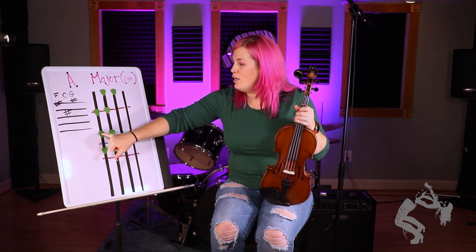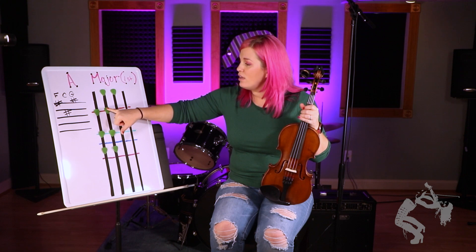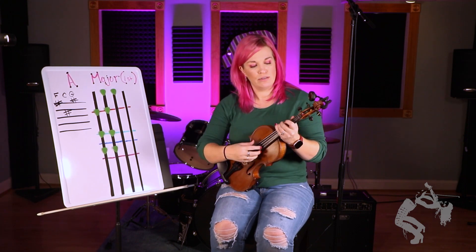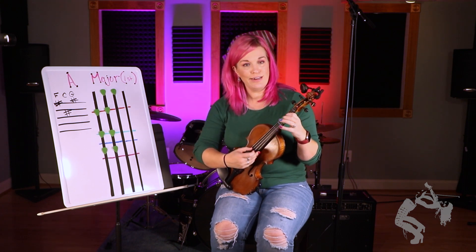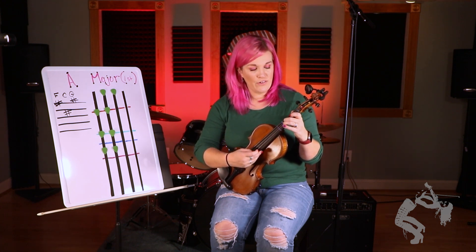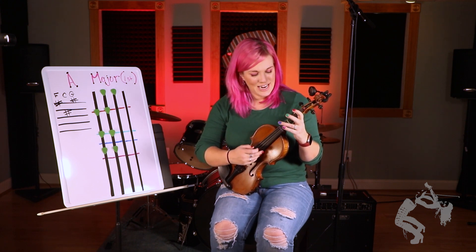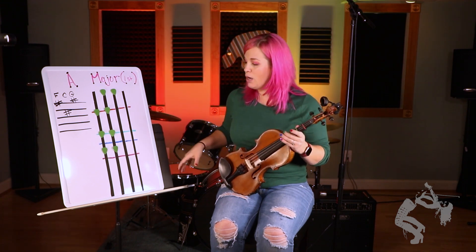We have A, B, C sharp, open D, E, F sharp, G sharp, open A. A, B, C sharp, D, E, F sharp, G sharp, A. A, G sharp, F sharp — E sharp, I mean, E natural — D, C sharp, B, A. I will bow that.